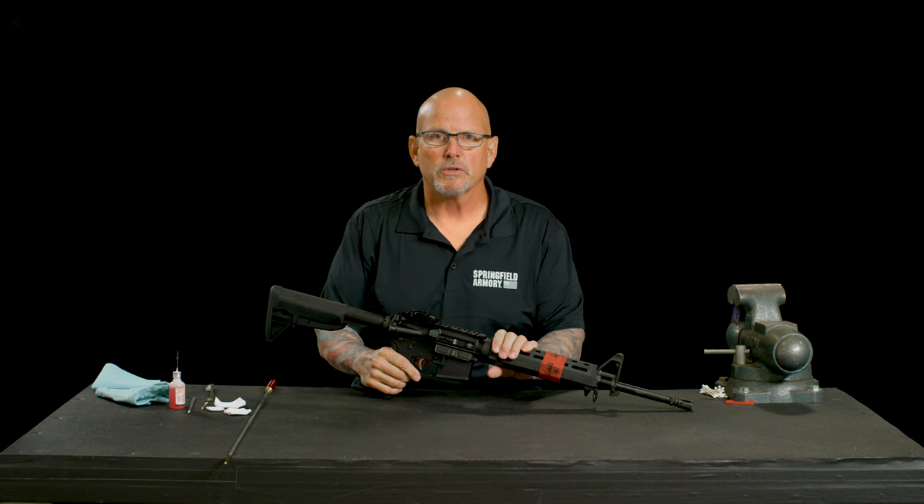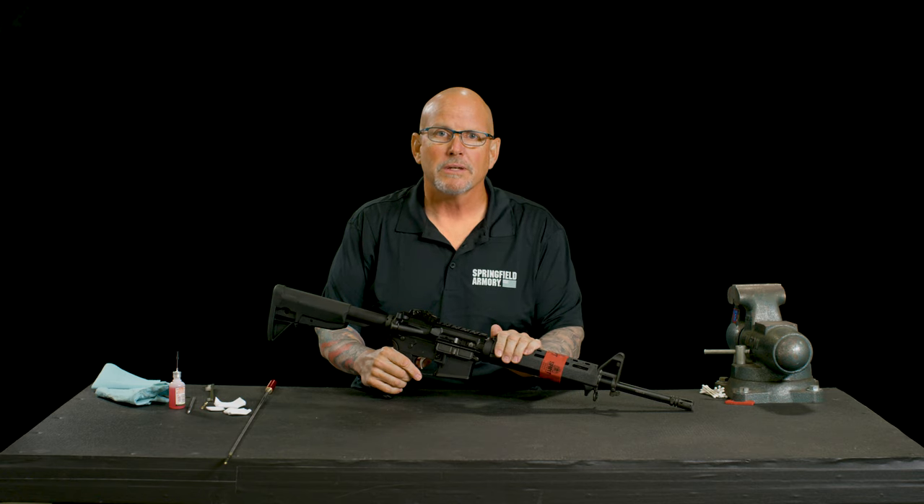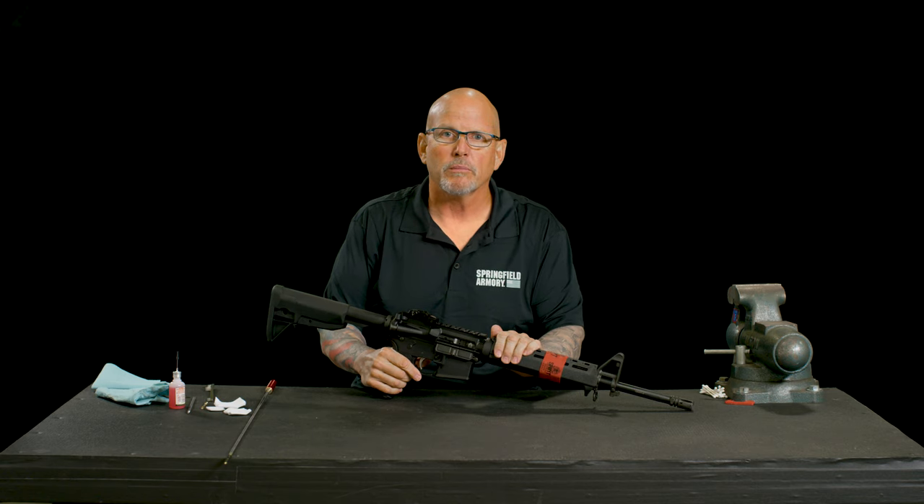I'm Steve Orsman with Springfield Armory. What I'm going to show you all today is how to disassemble, clean, lubricate, and reassemble your Saint rifle.